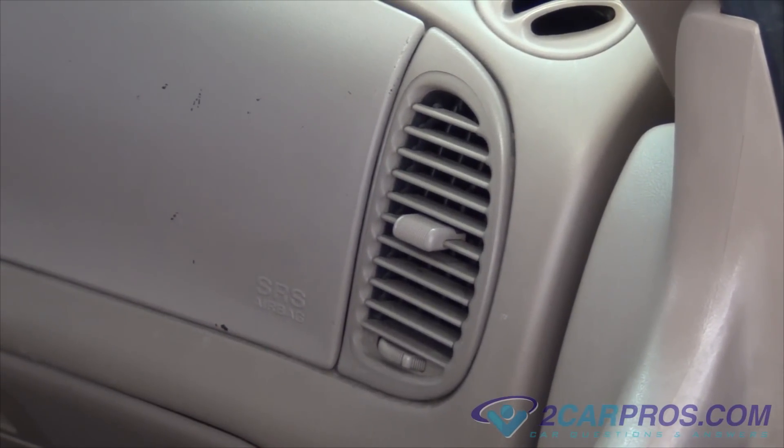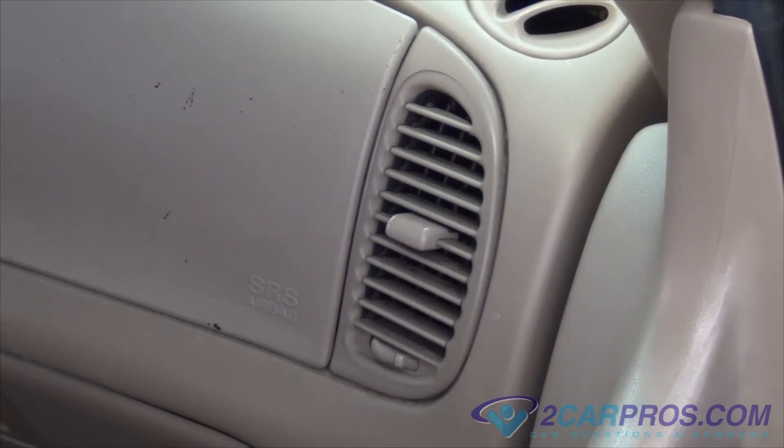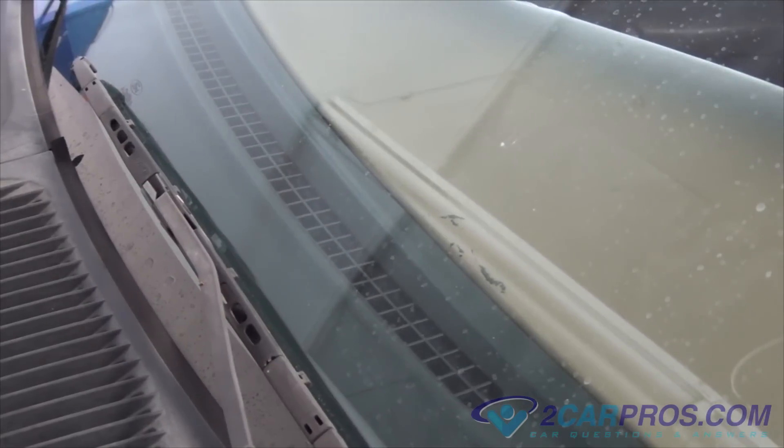Once we're inside the vehicle, we're going to switch on the air conditioning or heater and make sure the ventilation is coming out of the proper vents — from the front vents, to the foot wells, to the defrost on the windshield.